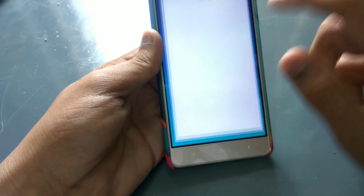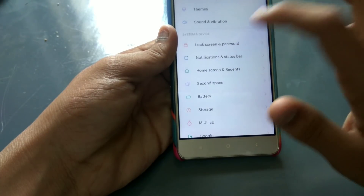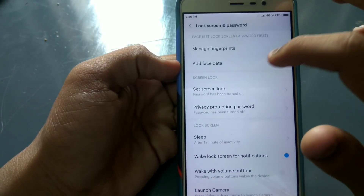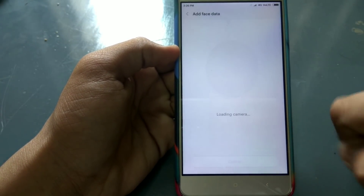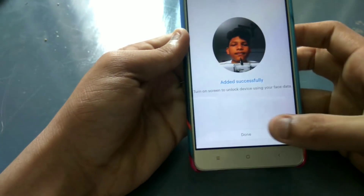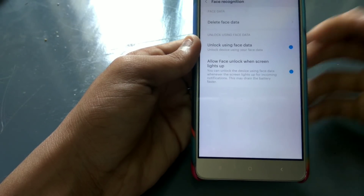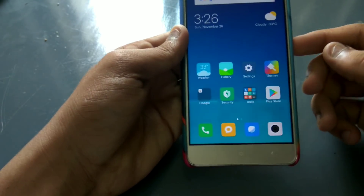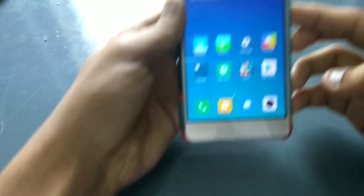I am trying to set up. I need to click Add face data and change the pattern. I click the next button. I will add the image — I am done with the face adjustment and the screen light up. I have locked the phone.